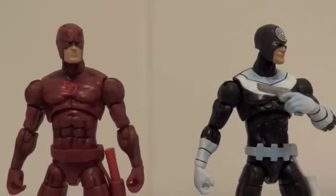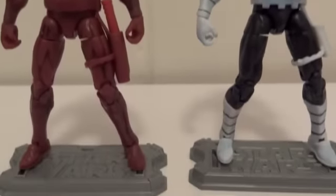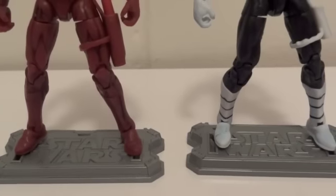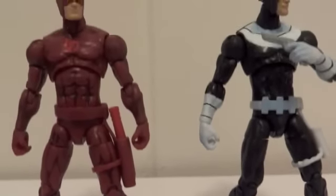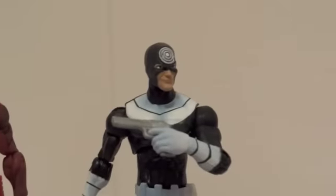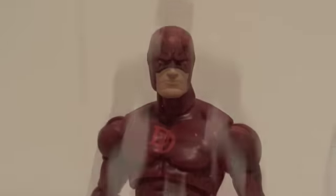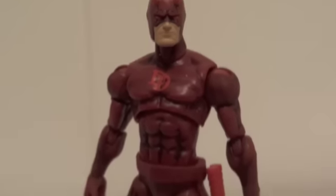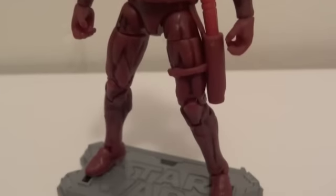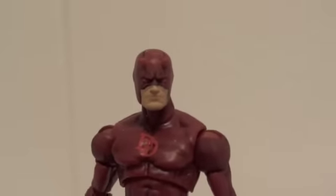Here we have Daredevil and Bullseye outside of packaging, and I took the liberty of giving them Star Wars bases because it makes them stand better. Now let's start with Daredevil here — here's Daredevil from the front, and the paint job on this is really good.